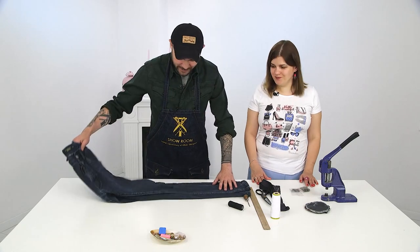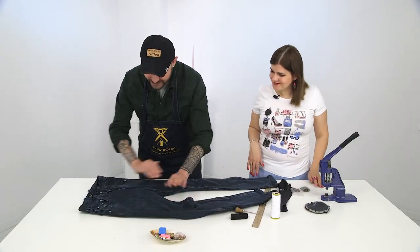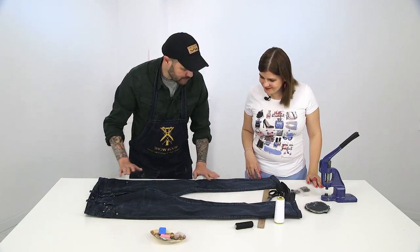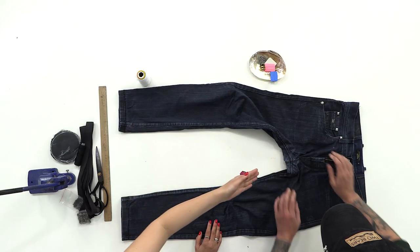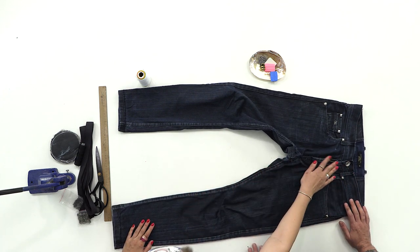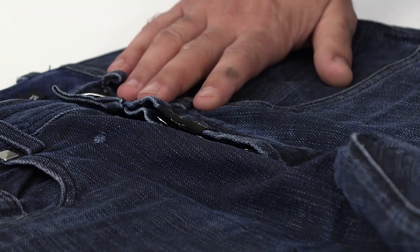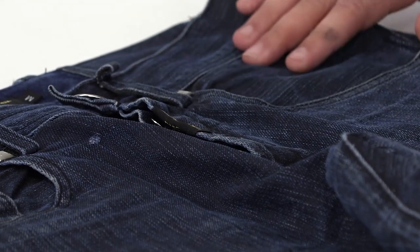Shall we start? Let's start. First, we need to make the shape of the bag. These jeans are made by Vitaly Shriganov — here are all the tags. We didn't just bring any jeans here; let's touch the world of beauty.